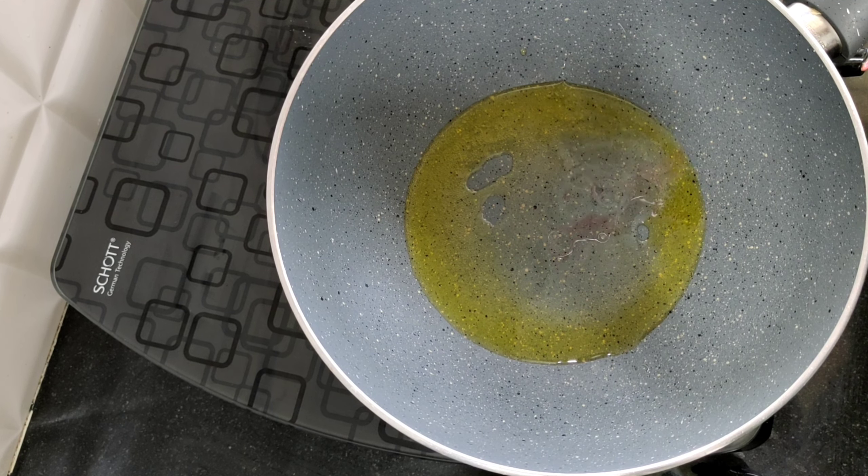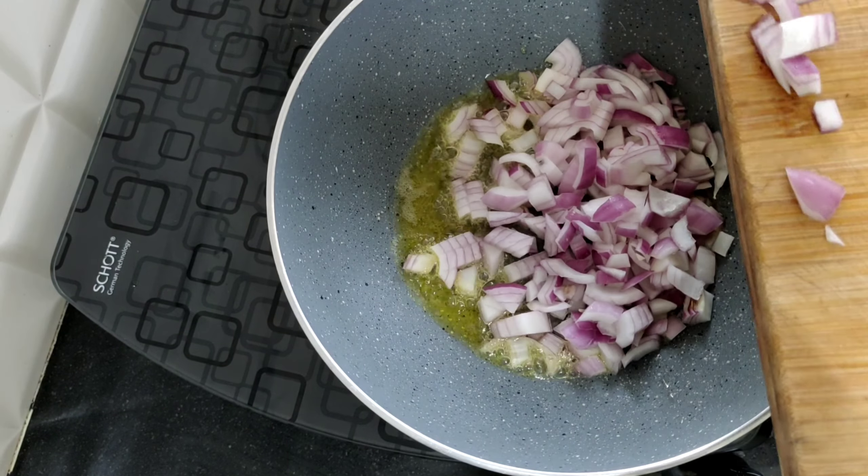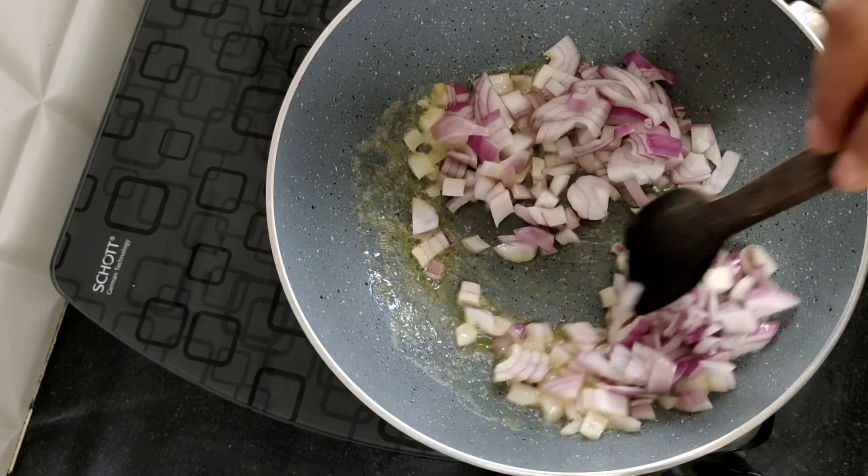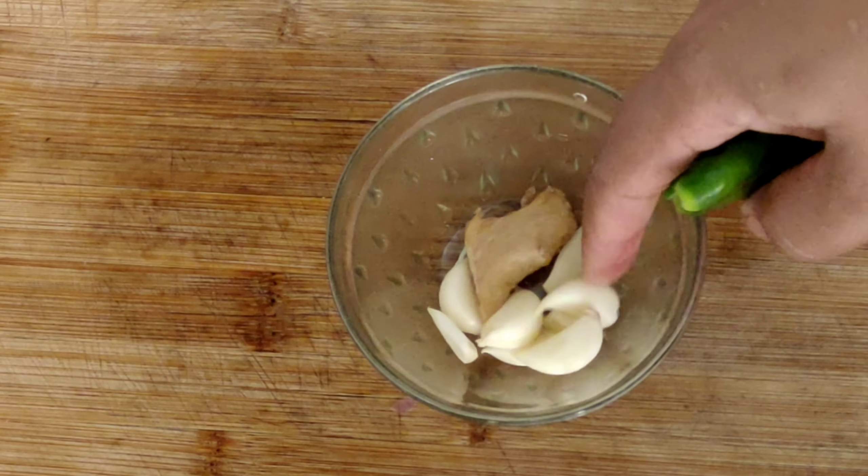I am ready for the rice. This recipe is ready for the rice. If you have rice, be ready for 3 ingredients, by 12 minutes. I will do everything for 6 ingredients.